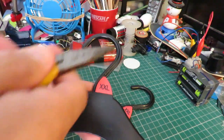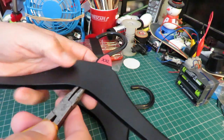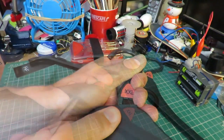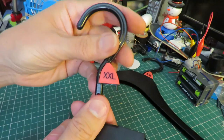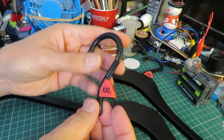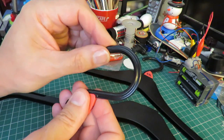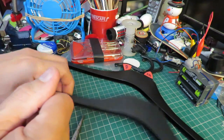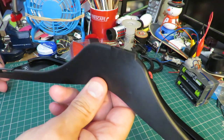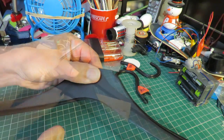Looks like the hook piece can just be released by squeezing together. So I have an idea of something I can do with that bit, and I've got an idea of something I can do with this bit. I'm going to cut this in half now, straight down the middle.